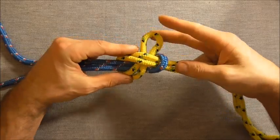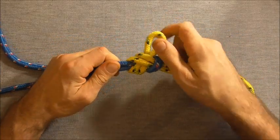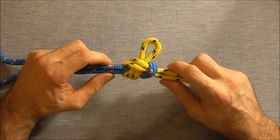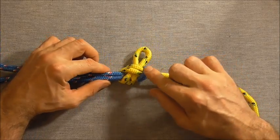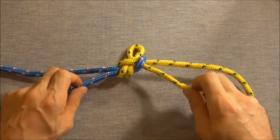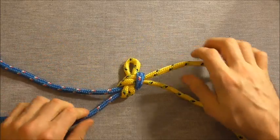And then you can proceed to tighten the knot, making sure that all of these strands here are parallel and the knot is nicely dressed. And when it's dressed and set, you can tug on any combination of these four strands, and the knot should stay secure.